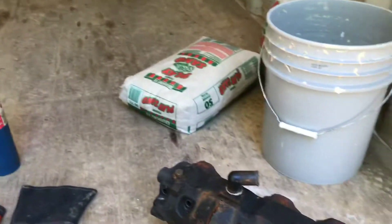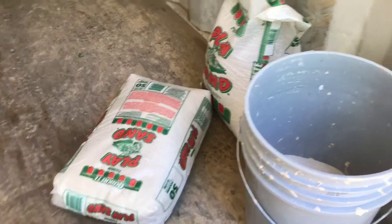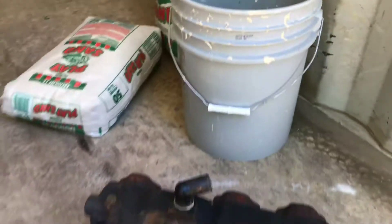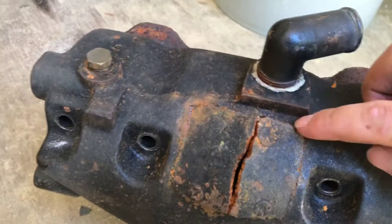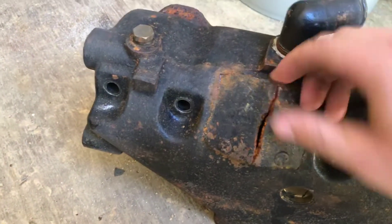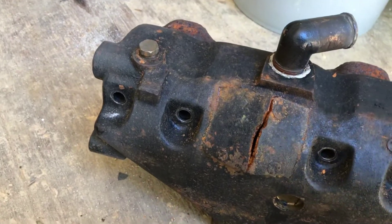Cast iron cracks when it cools down too fast, so you want it to cool down very slowly. I've got some play sand here and a five-gallon bucket — after I'm done welding, I'm going to bury it in that sand to hold the heat in and make it cool down slow so it won't crack. When you're welding cast iron, do very little bits at a time, just tiny welds going across. Don't weld it all in one pass or bad things will happen. It's cracked right here across the middle and all the way around, so I'm going to weld these two pieces together. Keep everything super clean with cast iron.